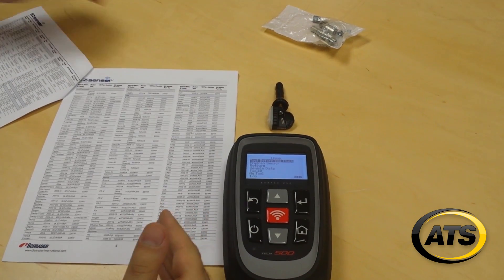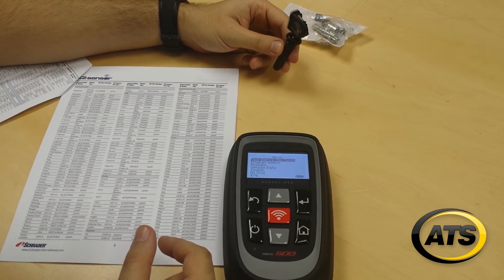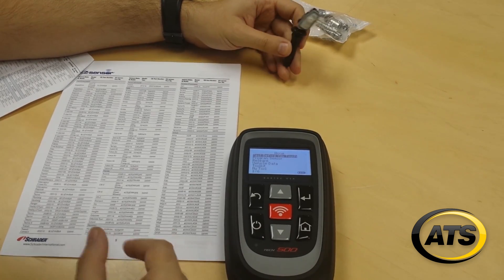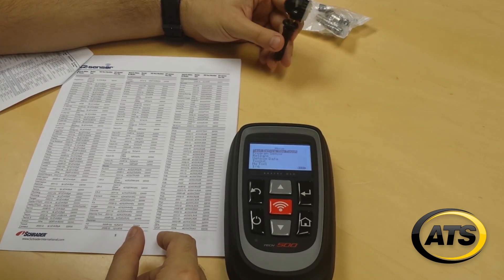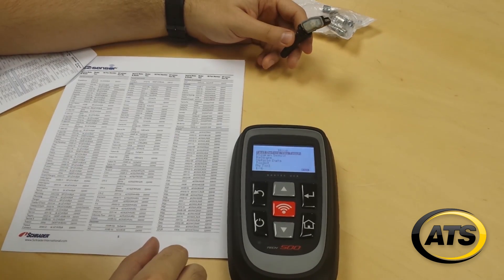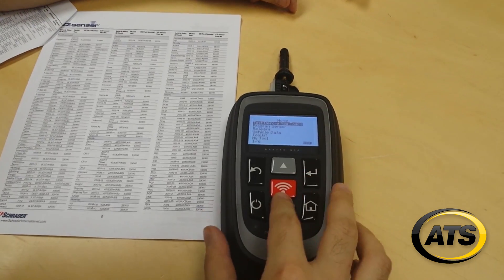To demonstrate the flexibility of the sensor, we're going to program it and then ride over it with two different vehicles. The first vehicle will utilize a 315 MHz frequency — we're going to use a 2014 Ford F-150. So we have our Bartek Tech 500 right here.